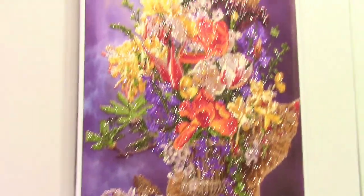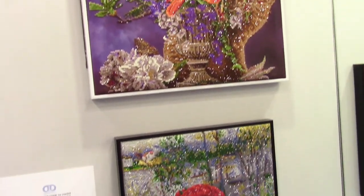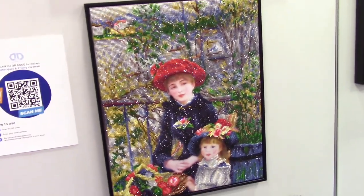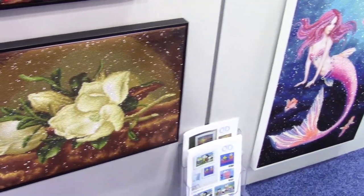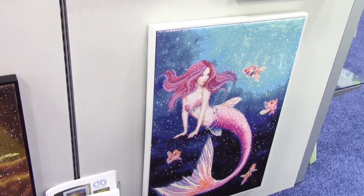Before you go buying knockoffs that are someone else stealing their designs, I just want to tell you the materials here are excellent. If you've ever bought a kit from somewhere else and found out that it's missing diamonds, or the adhesive goes too far, or there's not enough adhesive — you know what I'm talking about. And here is another mermaid — my daughter's going to really love that one.